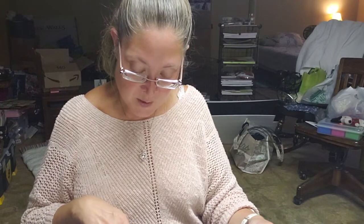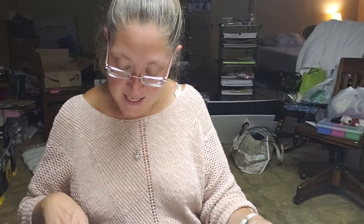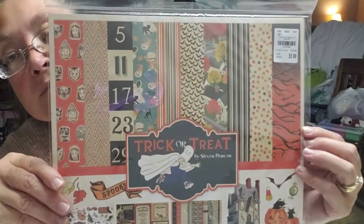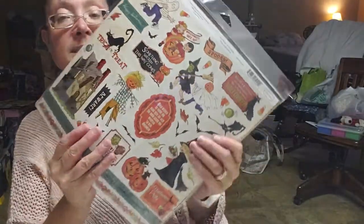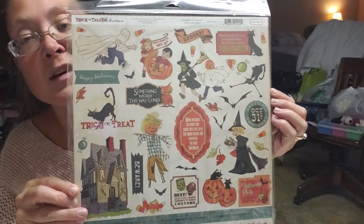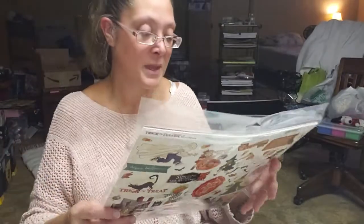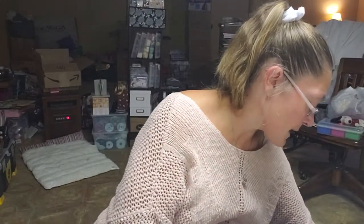Even though it's just about past Halloween, I went ahead and picked this up for next year. It's by Echo Park, called Trick or Treat by Steve Duncan. It has 12 twelve-by-twelve double-sided papers including a cover and a 12x12 element sticker sheet. I just fell in love with this paper — it is so vintage and just so adorable. It's going to be so much fun to play with next year.